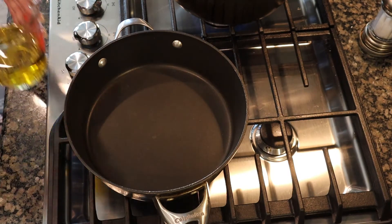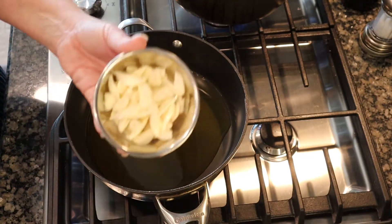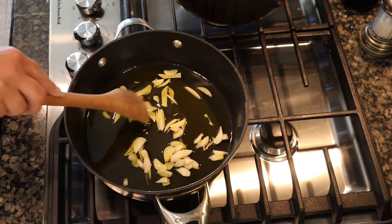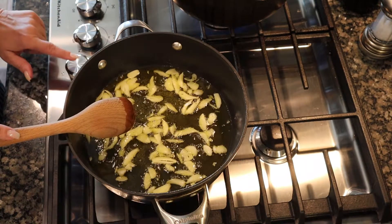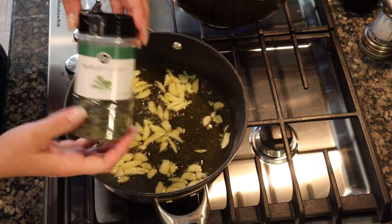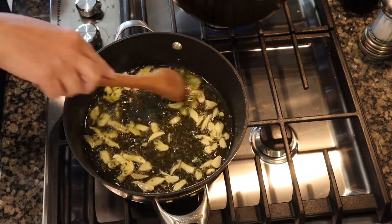Now we'll turn our attention to the stove. I have a medium saucepan with the heat up to medium, and I'm going to add a half cup of good quality olive oil. To that I'm going to add the sliced garlic. Once it starts to sizzle you're going to want to lower the temperature so you don't burn it. Then we're going to add our dried parsley — one tablespoon — and just stir that in.